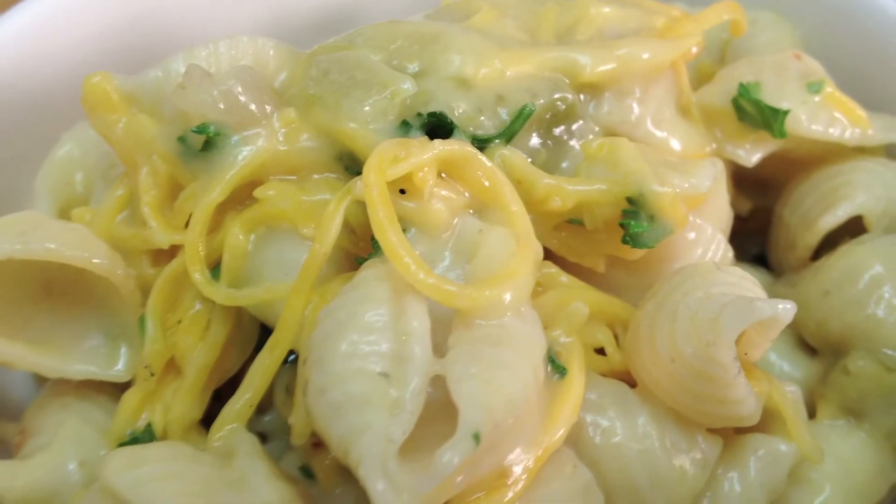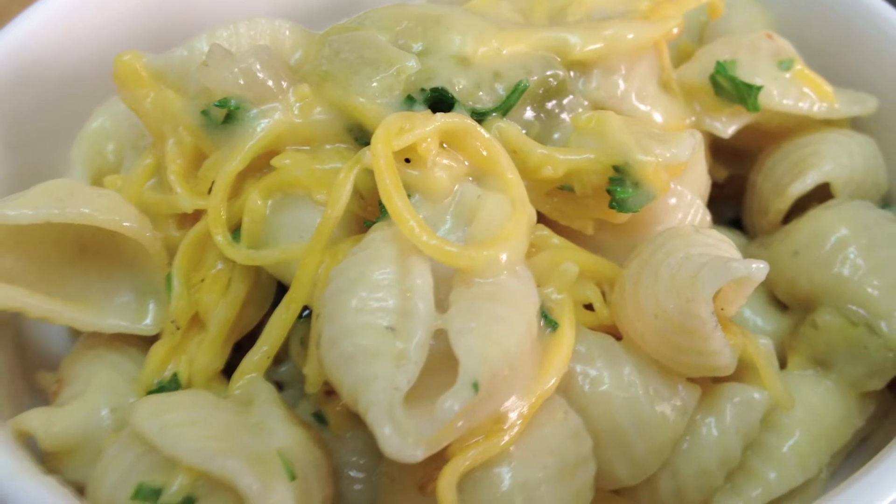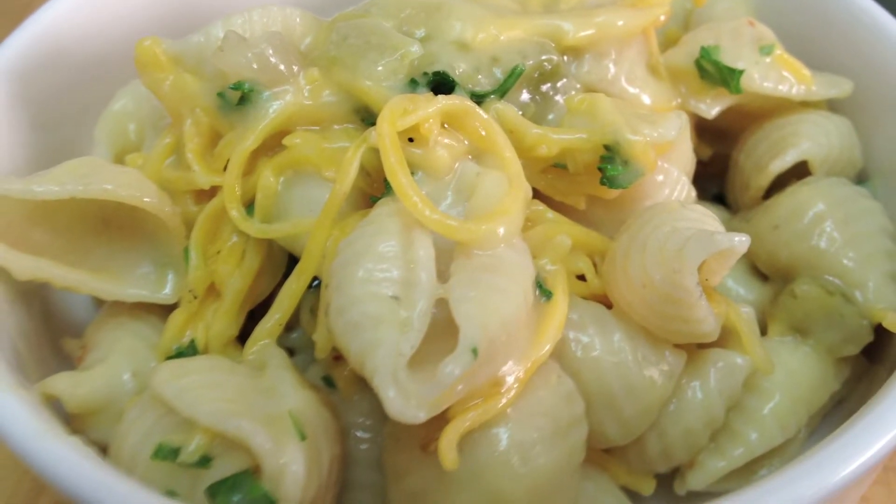Today I'm playing with pasta salad. We're actually going to be adding some cream of celery soup, some parsley, a hint of salt, and some shredded cheddar cheese.